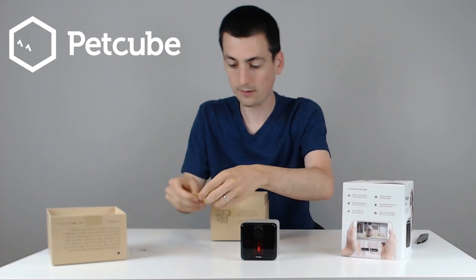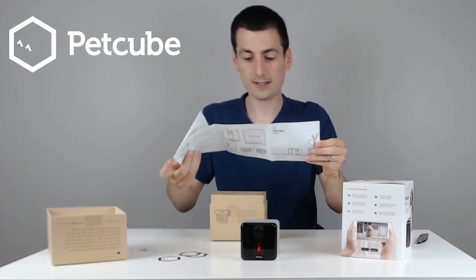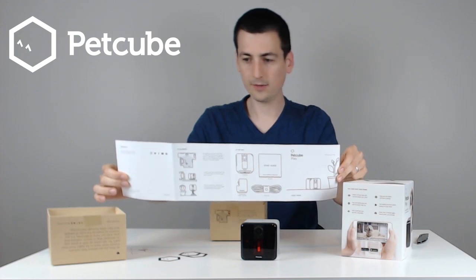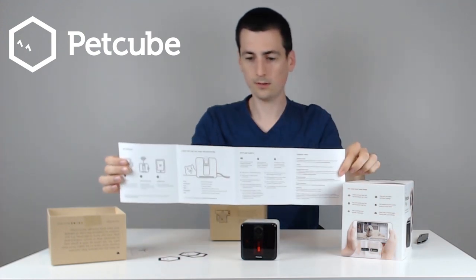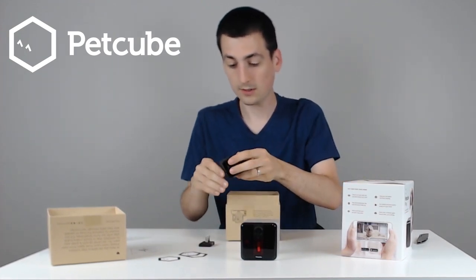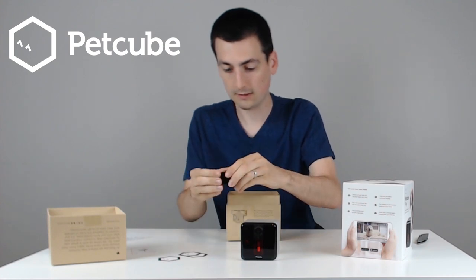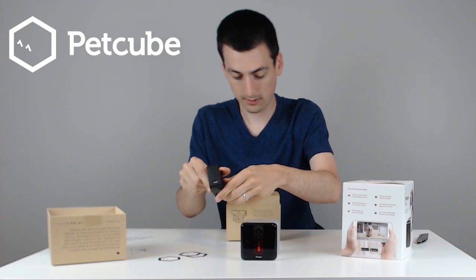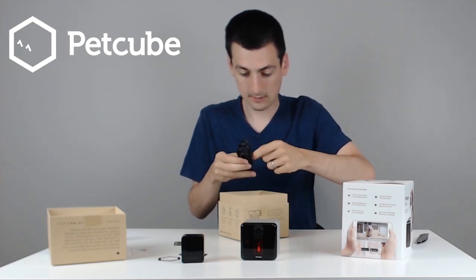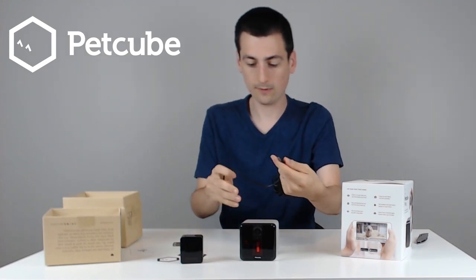That looks like some awesome PetCube stickers, if you're interested. Also in the box is the PetCube Play start guide — very similar to the back of the box that tells you how to set it up. It shows you everything that comes in it, the do's and don'ts, placement, and their contact info. Then we have different plugs depending on what country you're in — you'll have a different USB adapter. Here in the United States, this should just snap right in. It's a USB Type-A to USB-C cable. And they give you a nine-foot cable to work with. The USB-C plugs right in, and you have nine feet to work with for tripods and that sort of thing.